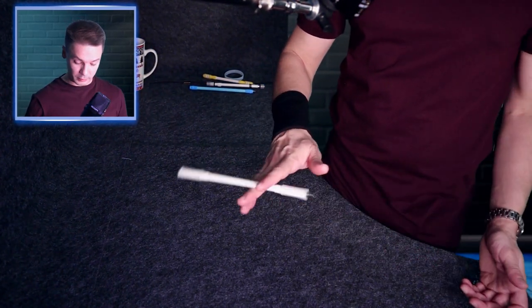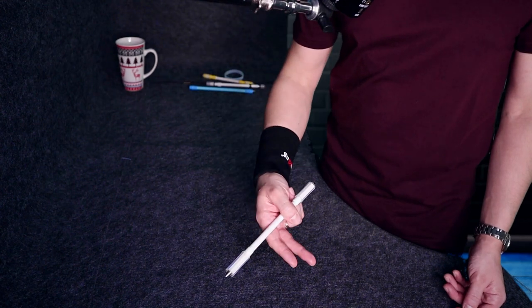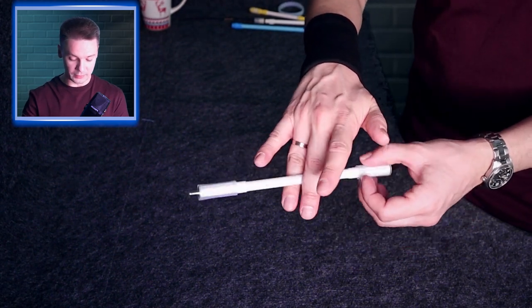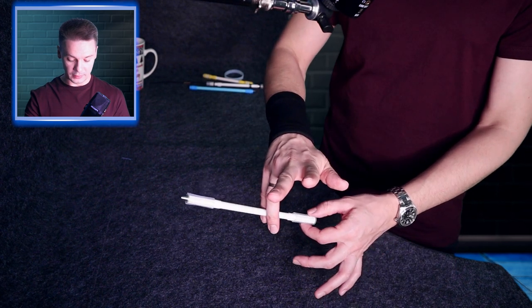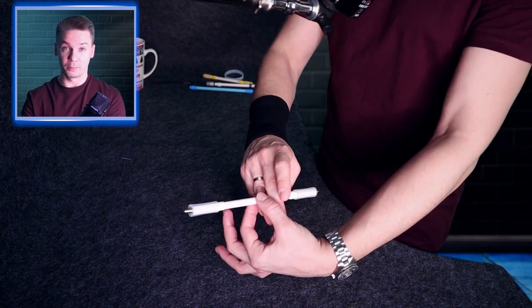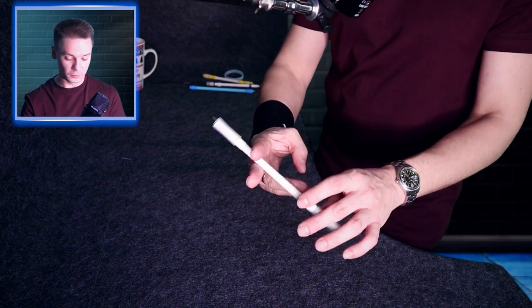Now let's connect these two mini-combos to make this long motion almost a full combo. For those of you who already know it, we will need to focus only on the connection of three tricks — finger pass 3-4 to 2-3, twisted sonic, and scissor spin. When you do the finger pass palm down, with your pen going from 3-4 to 2-3, make sure you hold the pen in 2-3 with the big part of the pen looking away from you, so it will be easier to make the corkscrew from this position.